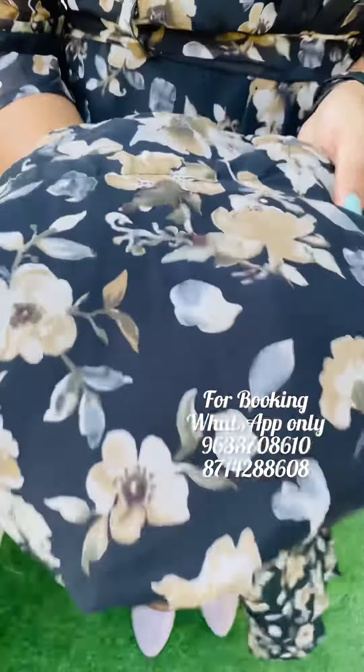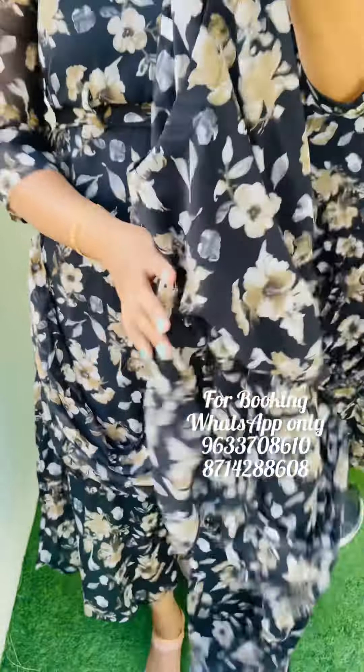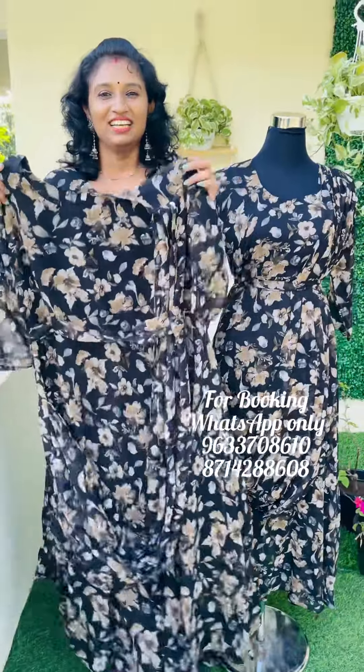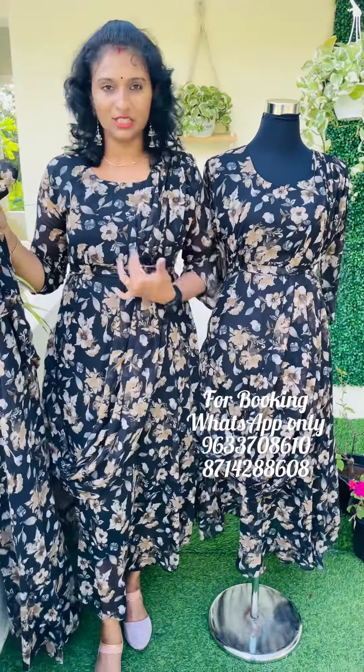This is a very nice color. This is a closer look. This is a round neck. This is a small lining. This is a sari plated concept. This is a gown pattern. This is a very nice color. This is a 50 inches length. This is a belt. This is a three-fourth sleeve.